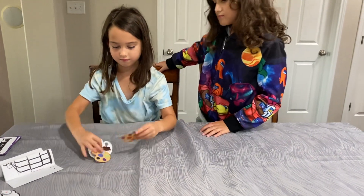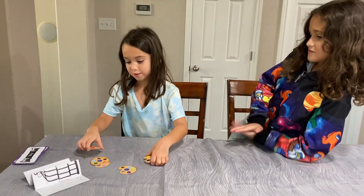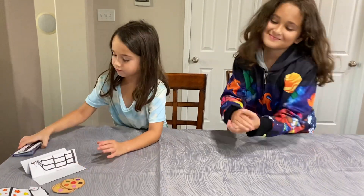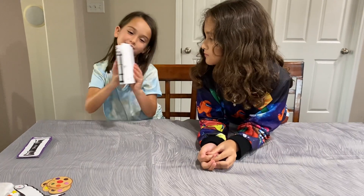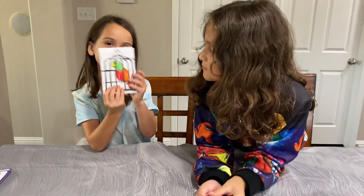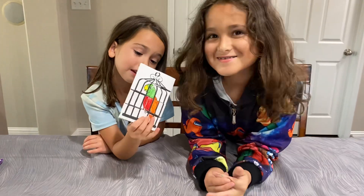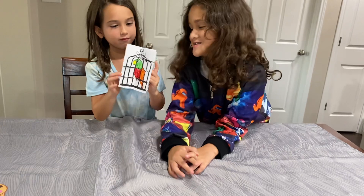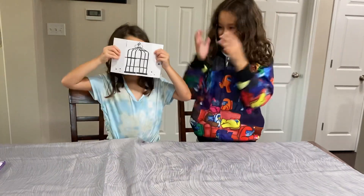Nice, good job! We're moving on to my last trick of the day. Which is this one — gotta open it. Guys, I have this bird here, and if you want it to disappear, you guys have to say the magic word with my assistant. Say the magic word — abracadabra!